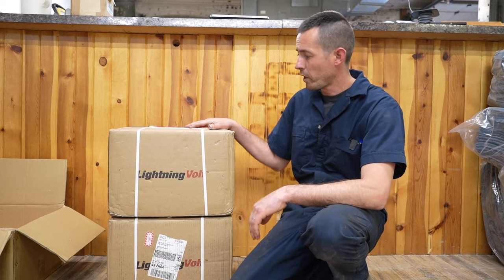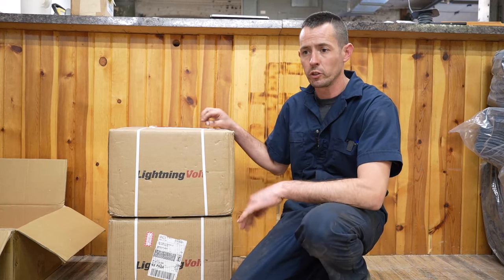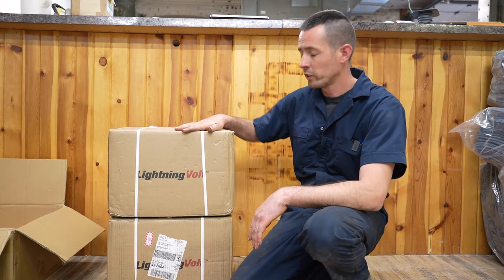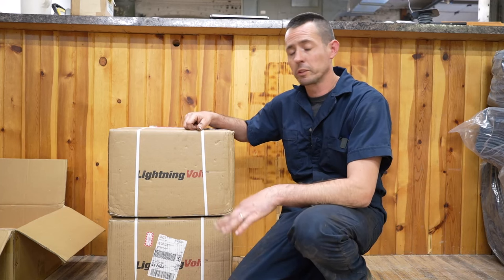Hi everybody. So we've got a couple boxes here from FedEx today. I finally went with a chosen battery for our electric APU or EPU. We've got Road Warrior Lightning Volt batteries here. They're a lithium battery, same size as a type 31 or your regular type truck battery that you see in pretty much every truck out there.